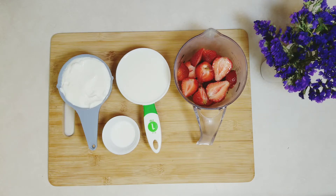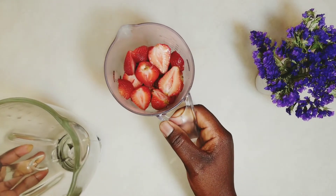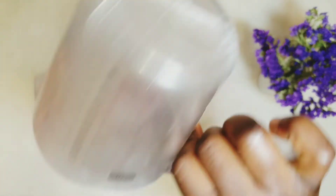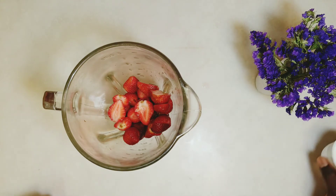1.5 cups of sliced strawberry. You can increase the amount of strawberry, and you can also use frozen strawberry. I have washed and sliced my strawberries, as you can see. Please make sure to always wash your fruits and vegetables properly with vinegar or salt.